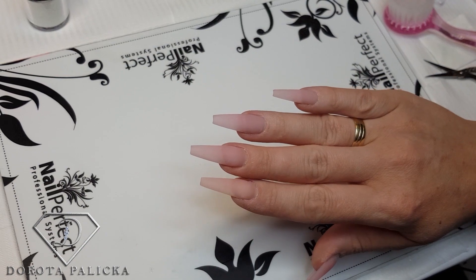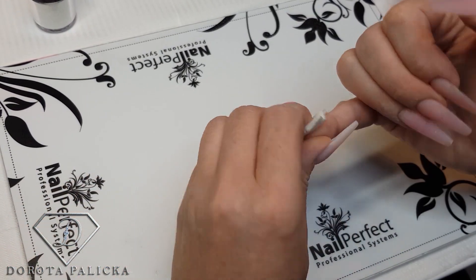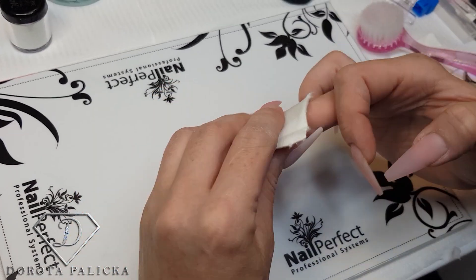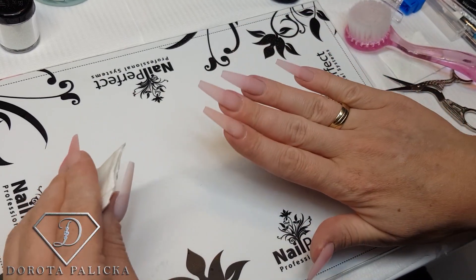So we are going to do my right hand with my non-dominant hand. I'll start off with cleaning them with the blue scrub, which is a nail dehydrator, just because I was washing my hands and doing other things and I don't want any surprises.